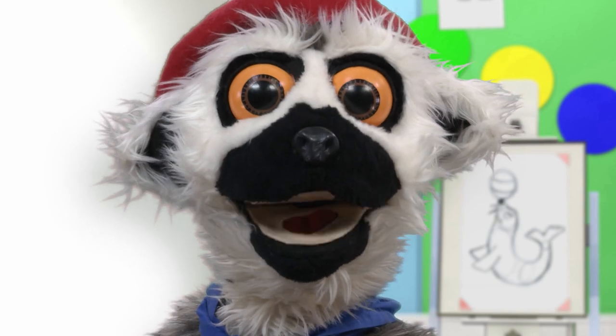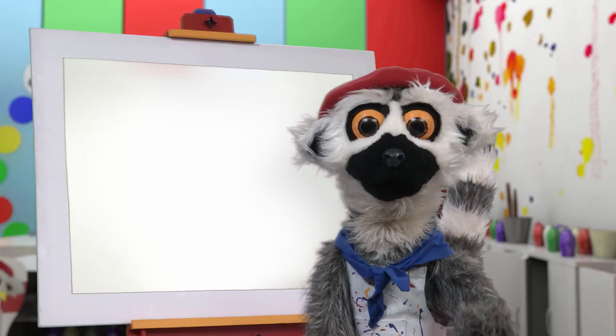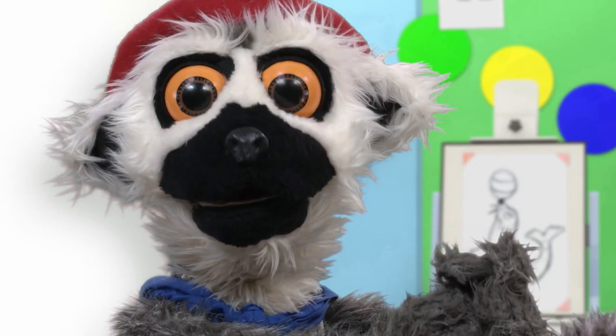So, are you ready? Yay! Today, we draw an animal. But first, we warm up.